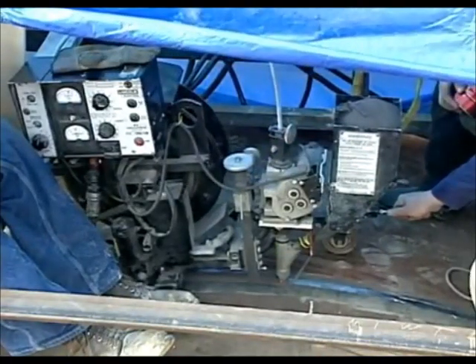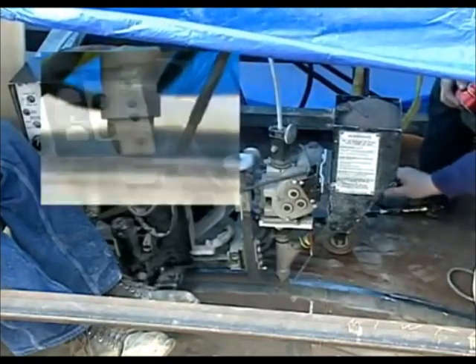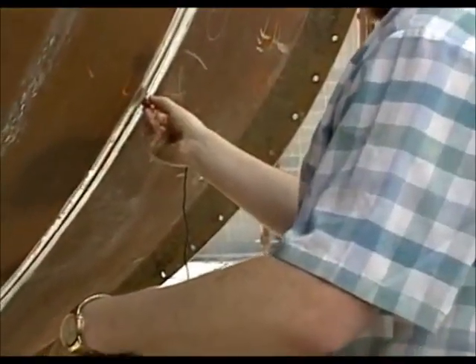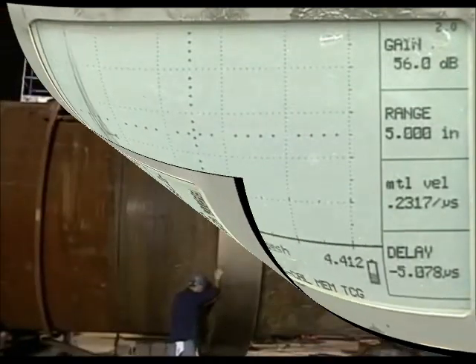To complete the joints, submerged arc welding is used to produce excellent quality joints quickly. Non-destructive testing using ultrasonic technology assures that all the welding meets the required standards.